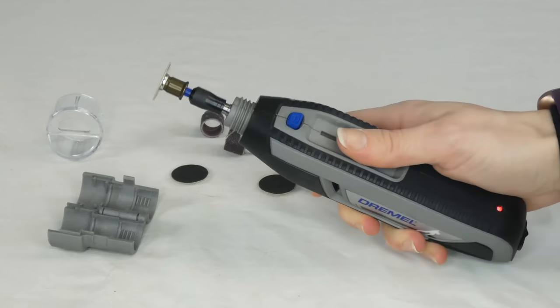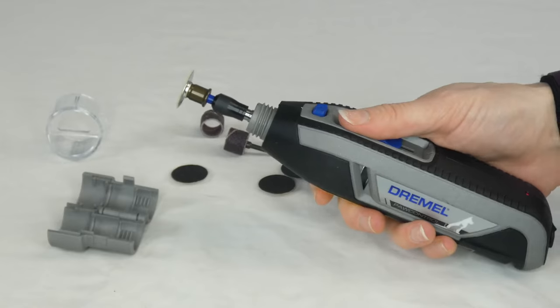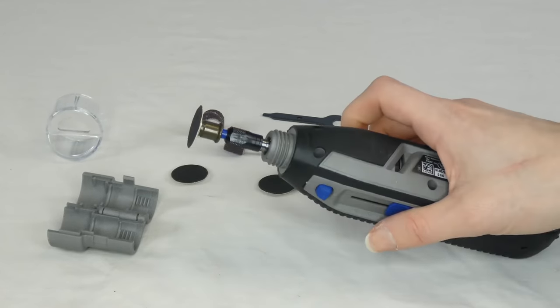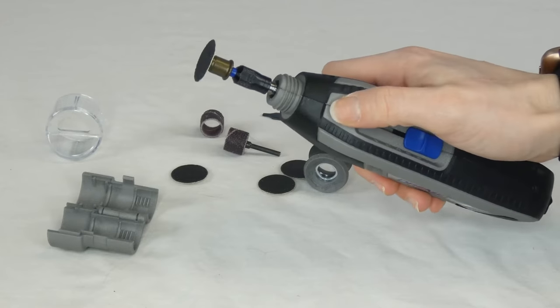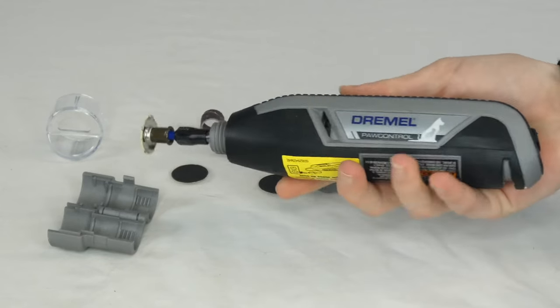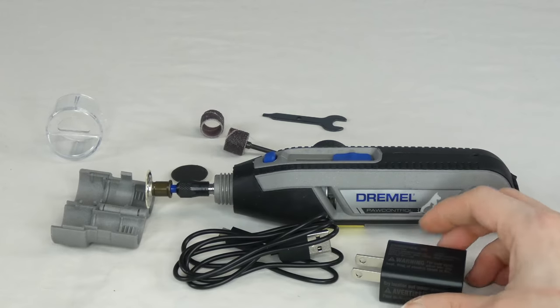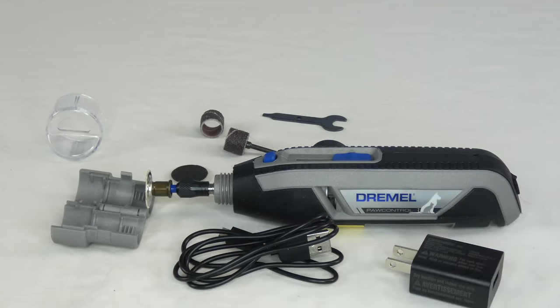The sliding speed button is really easy to use one-handed with just your thumb, so when you're holding the dog's paw with one hand you can operate this completely with your thumb. The lock button is also here if you want to prevent it from spinning for a period of time. It comes with the charger and the wall adapter included, which some products don't include.